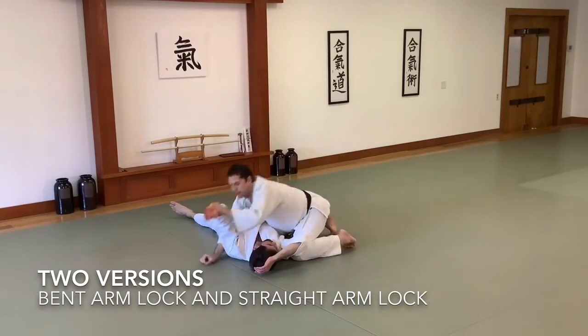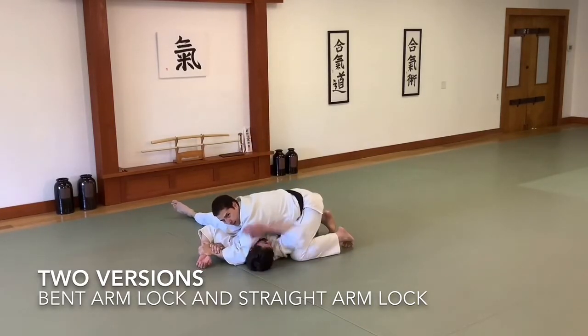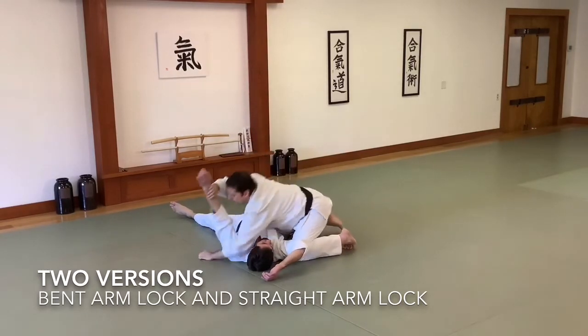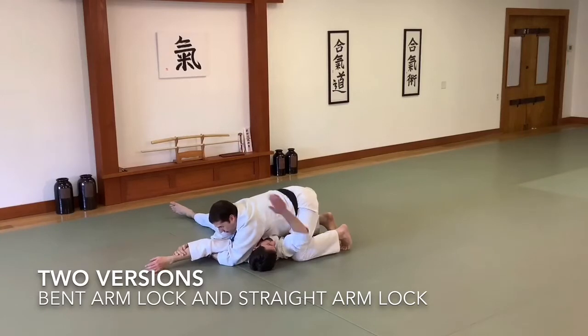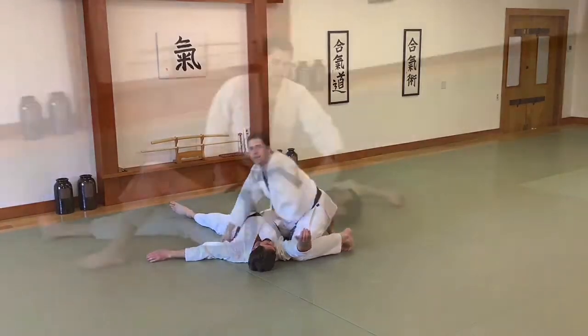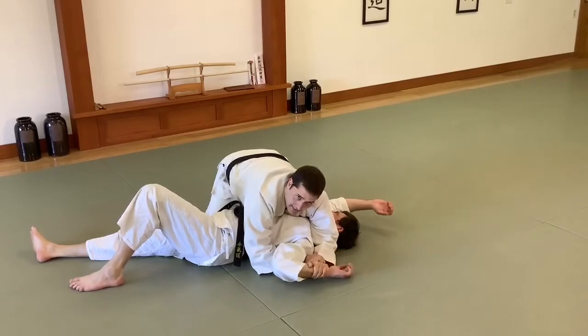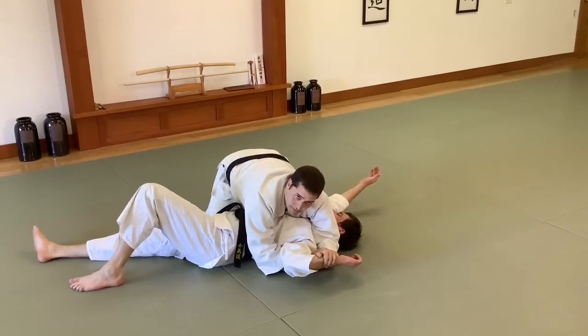So again, this one is going to be the bent arm lock — draw that toward his hip. My hands are switched. I can also do this, but then it will be a straight arm lock. This will be the bent version and I want to keep my body weight on top of him to help control where he can move his body.